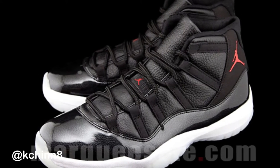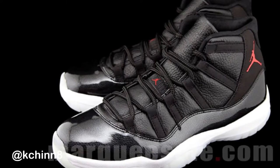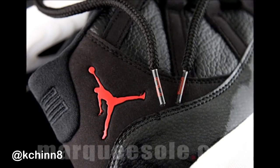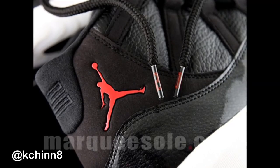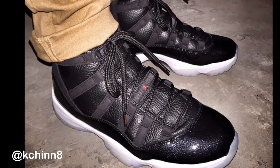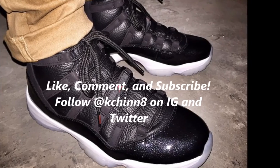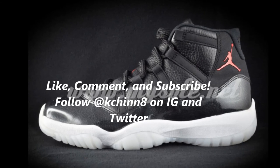Drop your comments below — let me know what you think about this shoe. Will you be copping? Is $220 too much or is it doable? Do you think they're tripping with the prices? Hopefully Jordan Brand will see these comments and stop the price hikes — I doubt it, but can't blame a guy for dreaming. I'll be posting more review videos and discussion videos. Leave a thumbs up, like, comment, subscribe, and I'll see you guys in the next video. Peace.